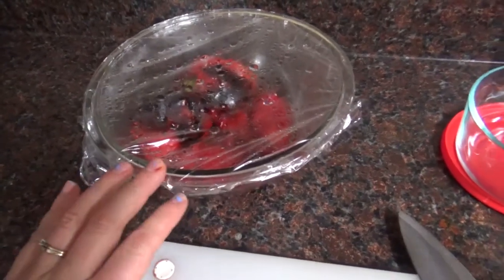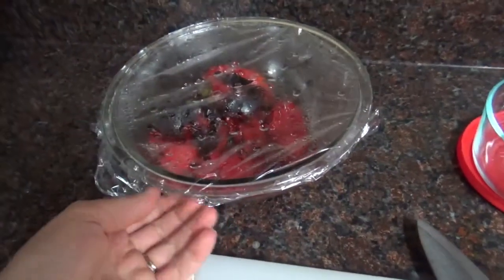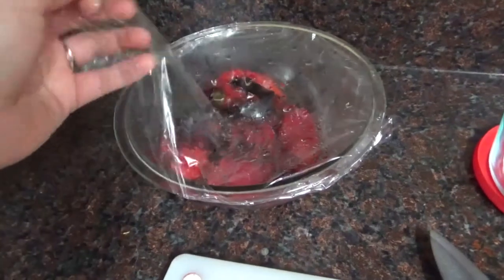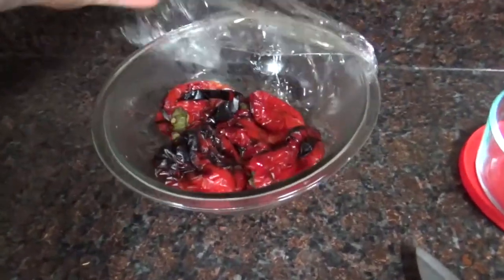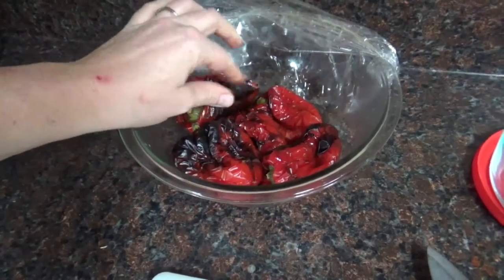It's been about two hours — the kids are napping so I'm going to finish these up. You can see the tension is gone from the top; there is a lot of condensation but they shouldn't be hot anymore. They're still slightly warm to the touch, but definitely not hot.